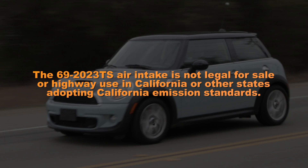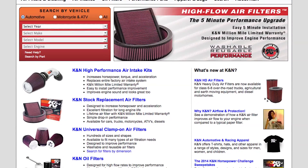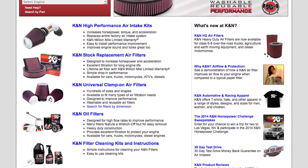The 69-2023TS air intake is not legal for sale or highway use in California or other states adopting California emission standards. Check knfilters.com for an up-to-date list of all models this air intake fits and for a list of other CARB adoption states.